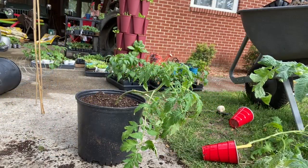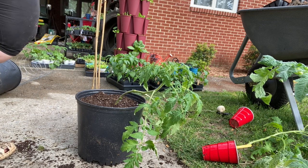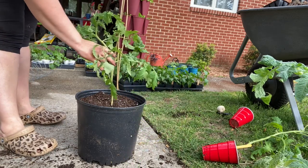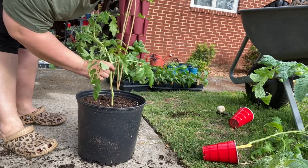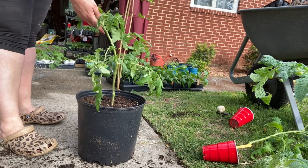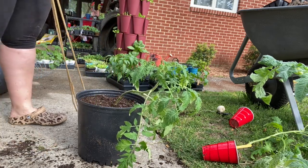We have our tomato plant planted in our nursery pot, and as you can see, this guy is getting so big that he is starting to droop over. I want to stake or trellis this up so it'll grow a big, strong stem and continue growing vertical — that way I can hopefully have some tomatoes before too long.